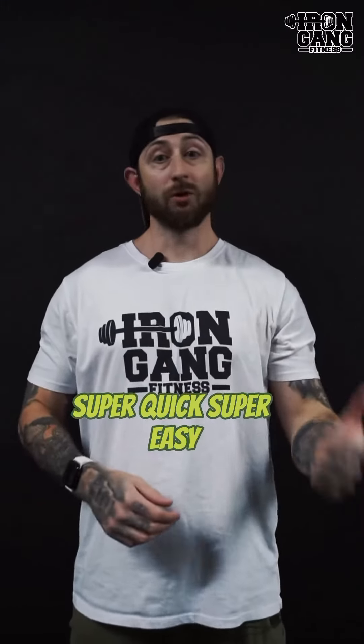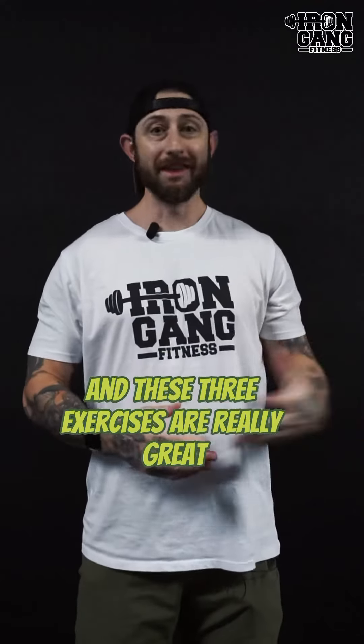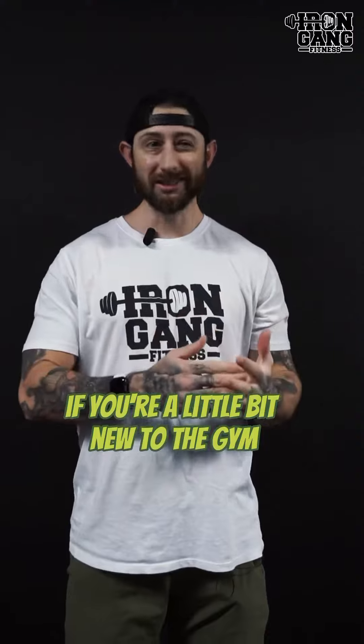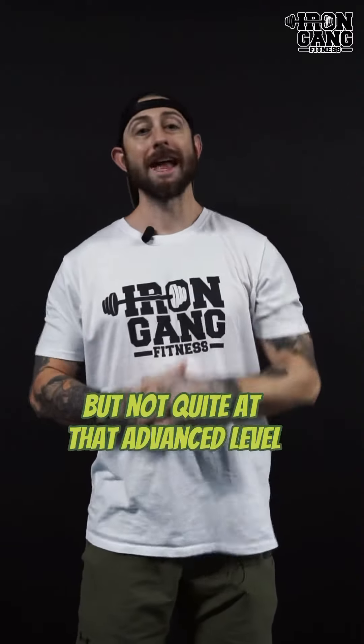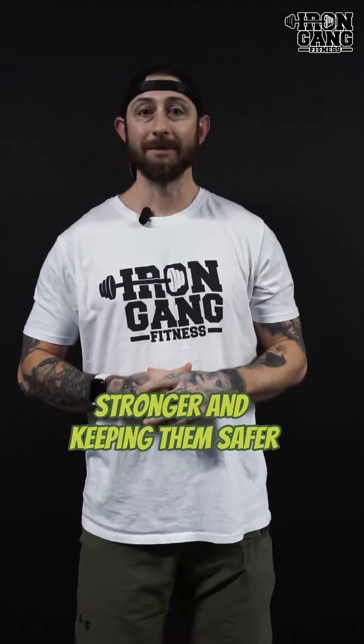So again, super quick, super easy, actually doing some exercise during our prep work. These three exercises are really great if you're a little bit new to the gym or you've been working out for a little while but not quite at that advanced level. These three are perfect for you — getting those deadlifts bigger, stronger, and keeping them safer. Let's go.